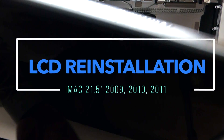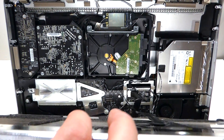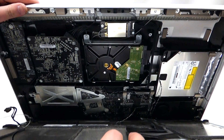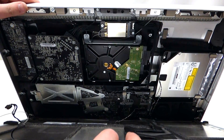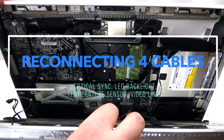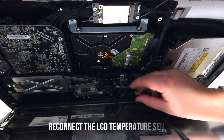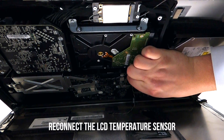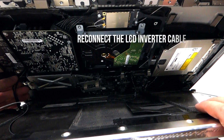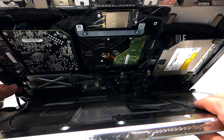To reinstall the LCD, take the LCD unit and put it in at an angle with the bottom first. Be careful as the iMac might turn — you want to hold it very firmly. First, plug in the temperature sensor. Once the temperature sensor is plugged in, the next thing to plug in is the LCD converter — just click it right in like so.